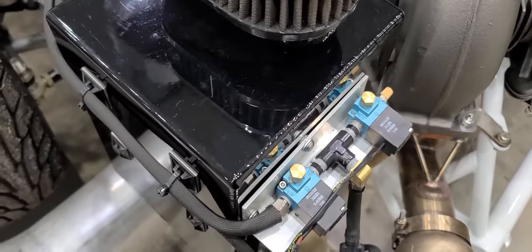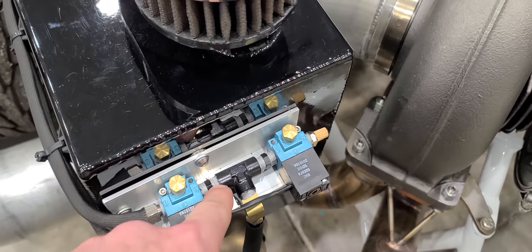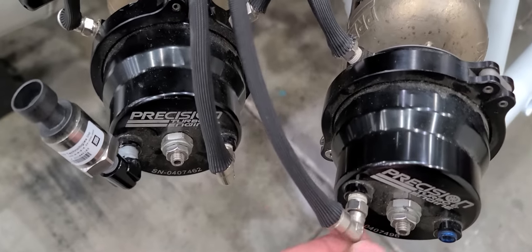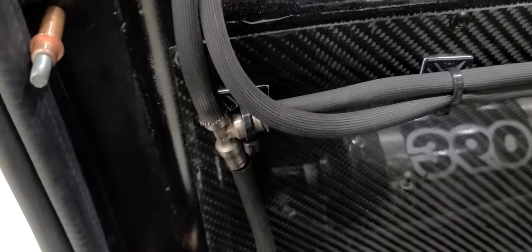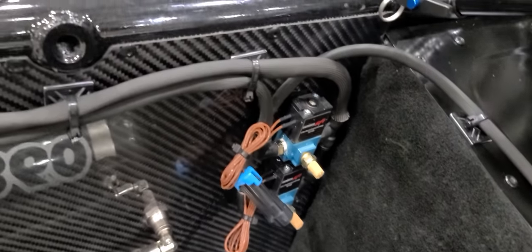For where to get the hose and fittings — all the little NPT T's and NPT male adapters are Earls products. The push lock stuff I get from McMaster-Carr; they're all stainless, they seal up really well, and they're relatively cheap. Same thing with the Y's and the bulkheads — those also come from McMaster-Carr. You're using quarter-inch push lock and feeding everything through eighth-inch NPT.